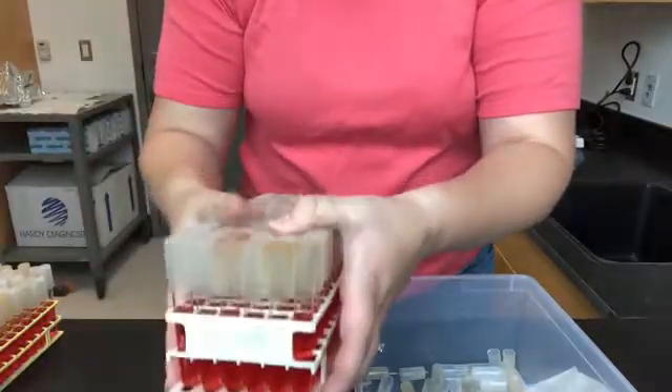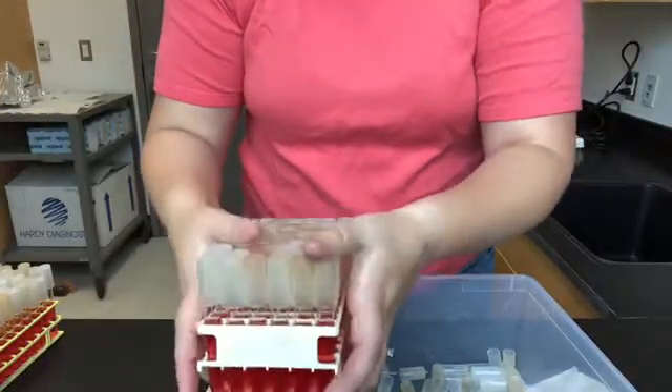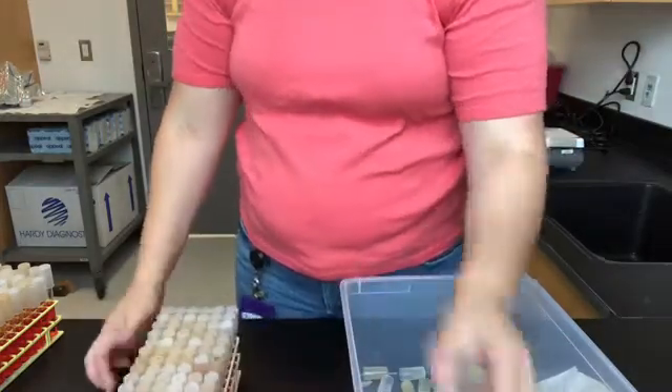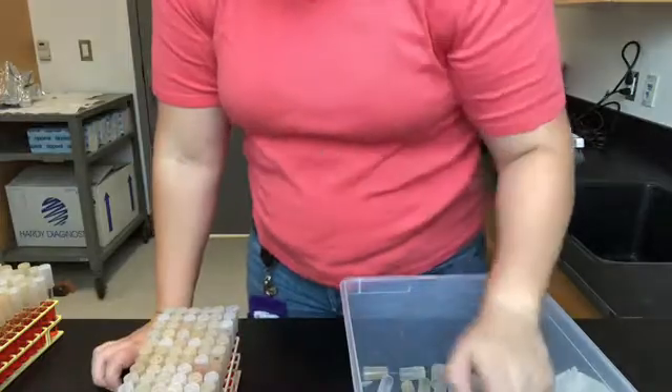I could stick some foil on it, autoclave tape, and put it in the autoclave. That's how you put the test tube caps on top of test tubes before autoclaving. Thanks for joining me — I'm Lori the lab tech. Welcome to University Lab Tech School. Bye.